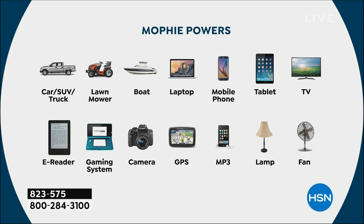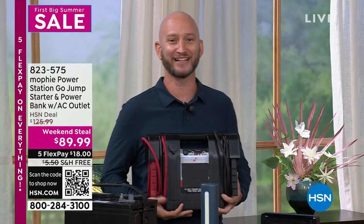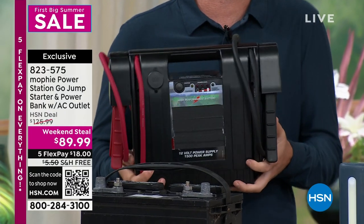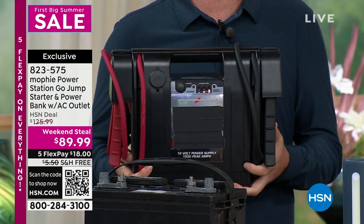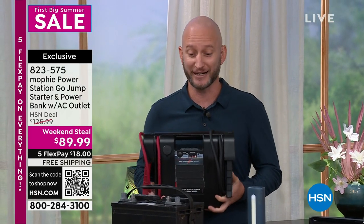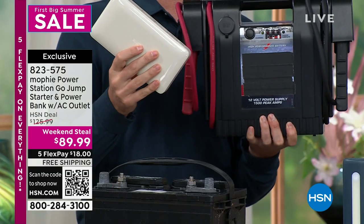When you think of jump starters, we've always thought of these old units. This thing weighs 25 pounds — you don't want to hold onto it. It is literally gigantic, and really it's antiquated, old, archaic. We think about big jumper cables — when you have jumper cables, what do you need? You need somebody else. You don't need anybody else anymore. You certainly don't need this because it has been replaced by your Mophie.